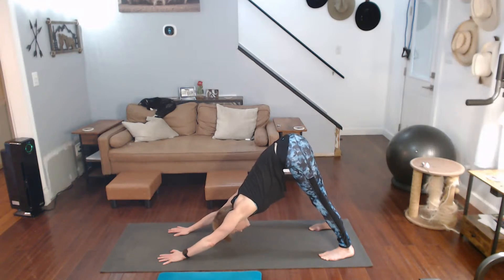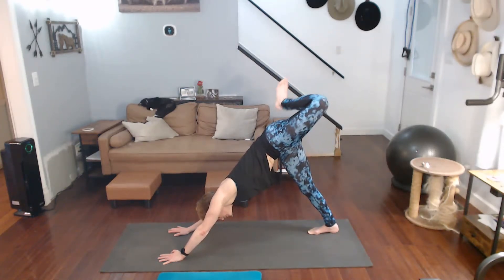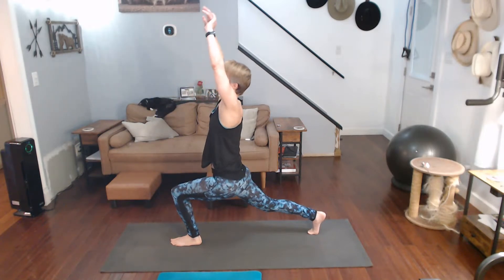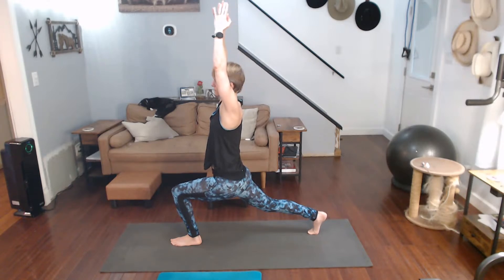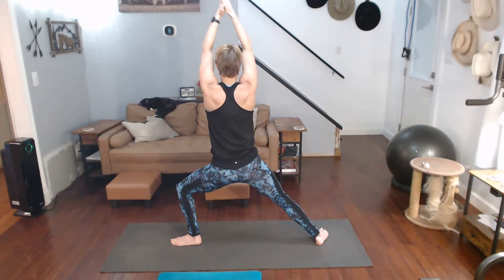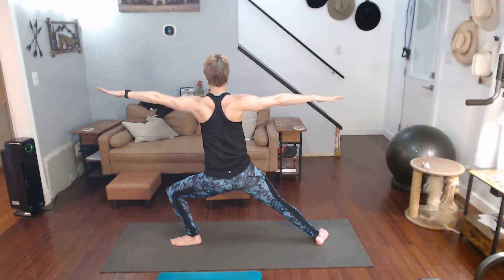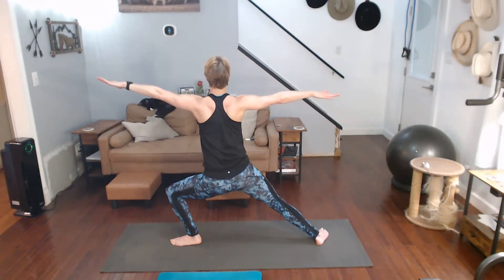Forward — one, two, three — step it through and come into warrior one. We're going to pivot that foot 90 degrees, bring the arms out, strong arms, come down, feel that stretch in that inner thigh, hold it back.